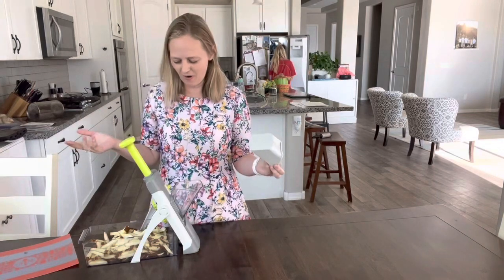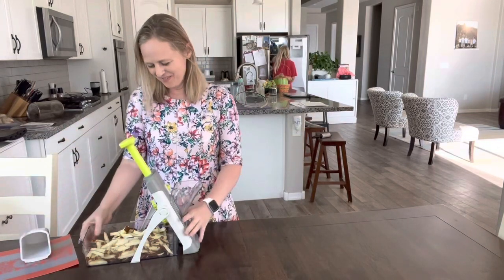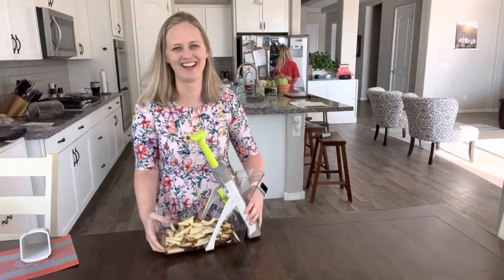I did one potato beforehand and I totally crushed her. She didn't even come back yet with finding the potatoes. We knew — I looked in the freezer beforehand — that we had fries.